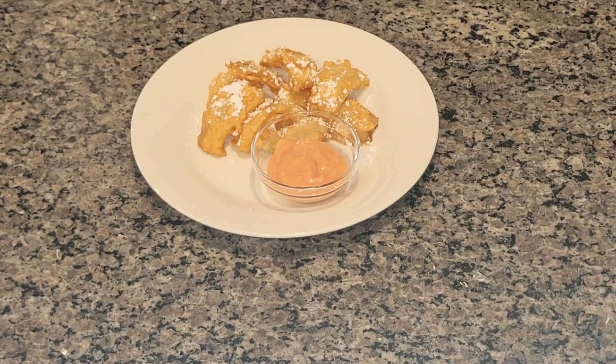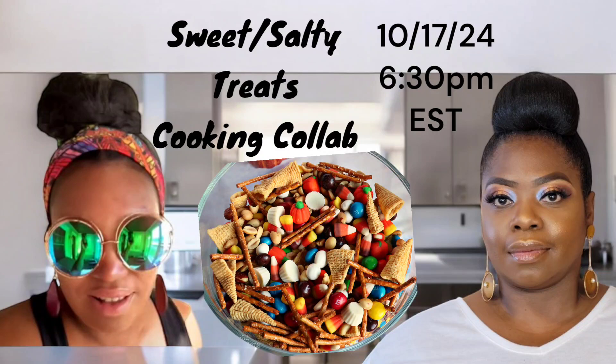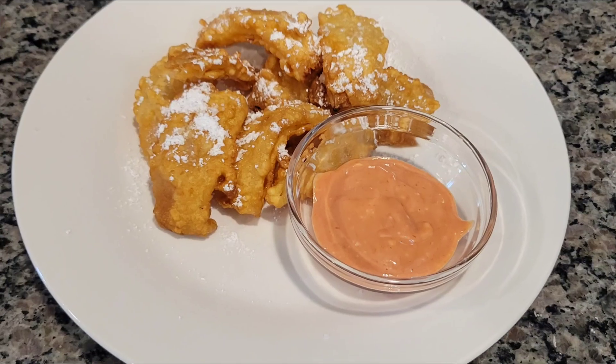Here is my special sauce — oh my goodness! Remember, this is a sweet and salty collaboration today. My girl Felicia from Okay Media Life — her channel link will be below, as well as her video of her sweet and salty treat. Let's take a final look at how divine these are.